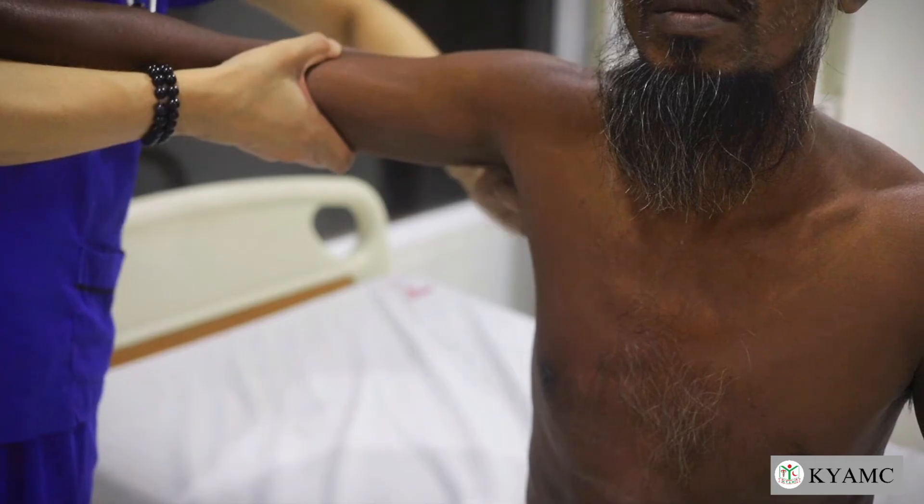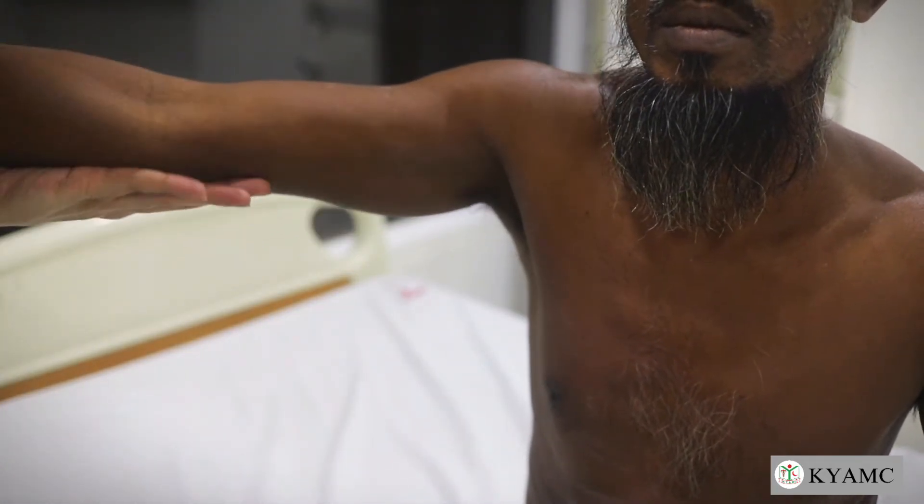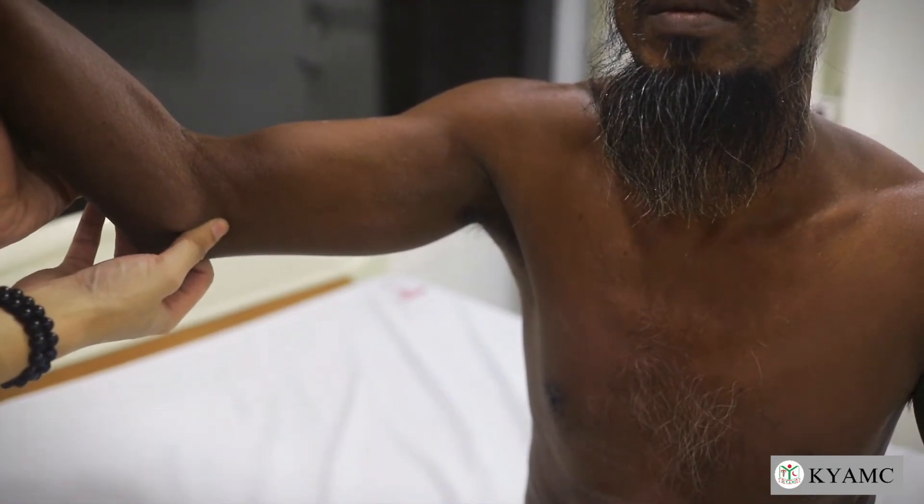Finally, examine the epitrochlear nodes with your right thumb while supporting the patient's right wrist with your left hand, as shown in the video.